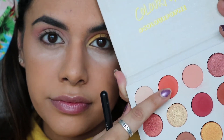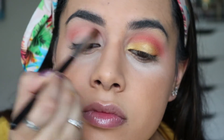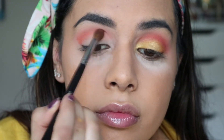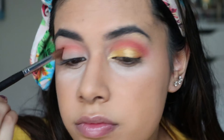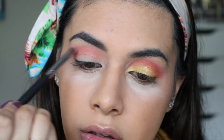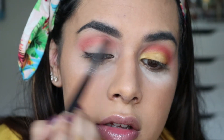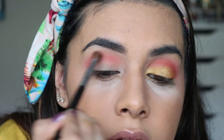Next, I'm taking the bright orange shade from the palette using a pointed fluffy crease brush by Morphe, and using the tip of the brush to concentrate this into the crease, just underneath the pink, so it looks like a nice gradient. Then I go back in with the pink shade to buff out the edges and remove any harsh lines — repeating the orange and pink layers to build up the blend.